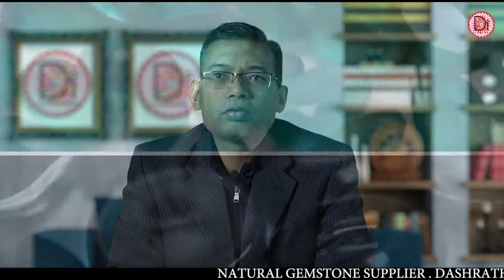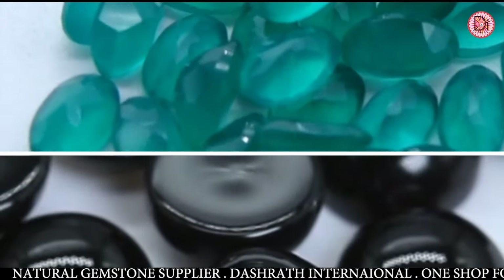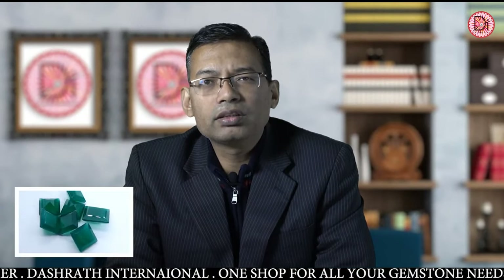Good morning friends, this is Amit Bhapna from Vishwath International, your one-stop shop for all your gemstone journey. Today we are talking about onyx — green onyx, black onyx, orange onyx, and many other colors. Sometimes blue onyx and many more varieties.